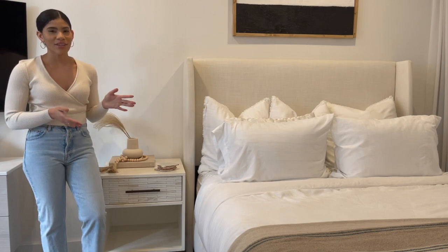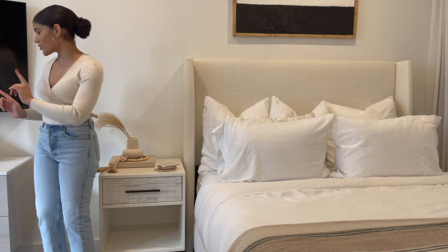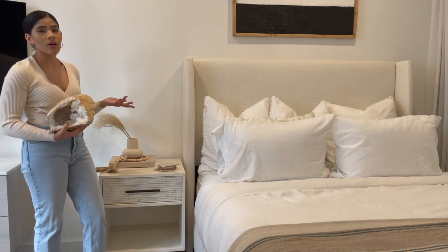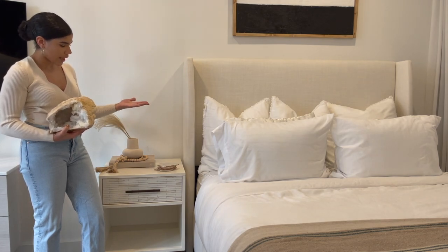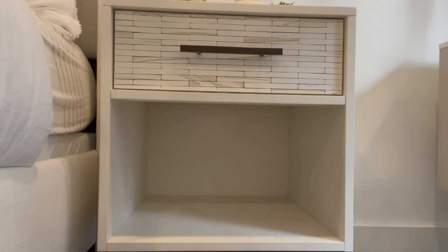We can't forget the bottom of the nightstand. For the bottom I'm going to be using this huge geode that I found at HomeGoods. I really like thinking of the top and the bottom of the nightstand as one piece, so I like that this geode kind of plays off of the crystal nature of the agate coasters — that's what inspired me to choose this piece for the bottom.